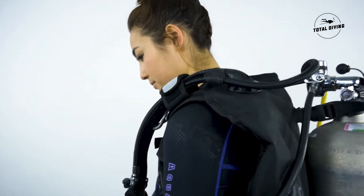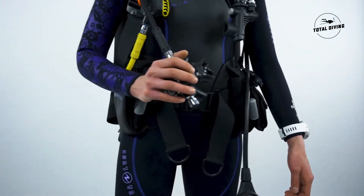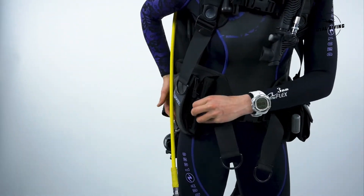This BCD offers a great lift capacity up to 52 pounds and also uses Sherlock II weight pockets, and you can put up to 42 pounds of lead in your BCD.